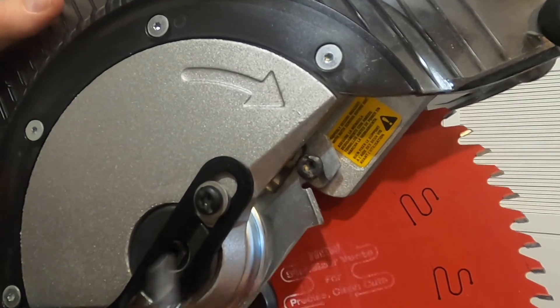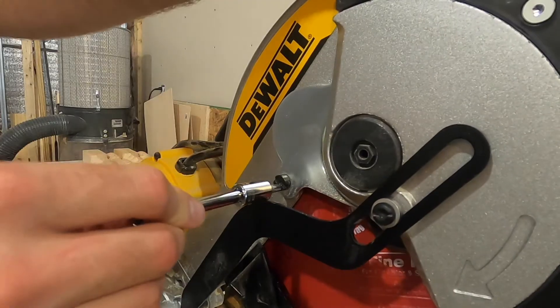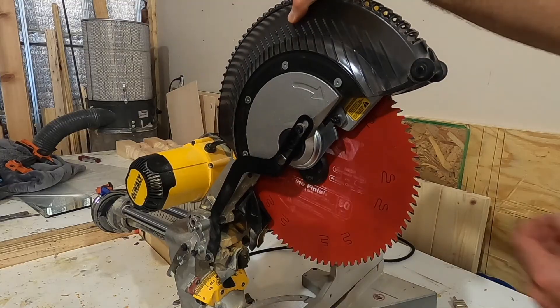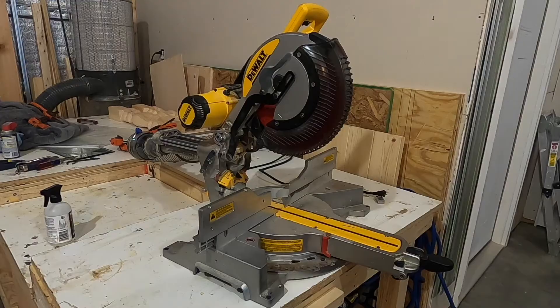With this back in place, tighten up the three screws, starting with this one first. Don't forget that this slot needs to go all the way down on the screw before tightening. When you have everything back on, the blade should not spin freely — there should be some resistance. Go ahead and plug the saw in and it's ready to go. If you enjoyed this video and found it useful, be sure to like, share, and subscribe. Thanks for watching.